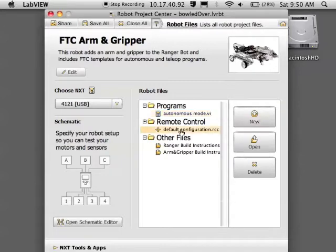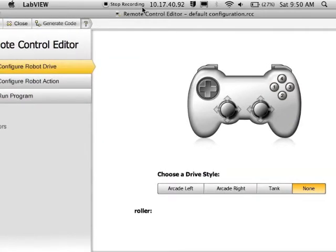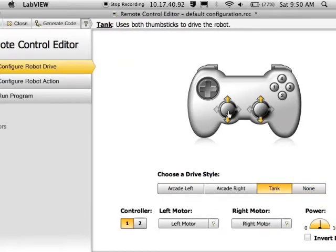Let's say you want to try out the remote control. Go under remote control and edit the default configuration. First, let's get our controller set up to drive it. You get three choices: tank drive, arcade right, and arcade left. Pick the one that you like the most.